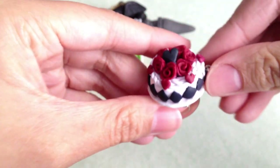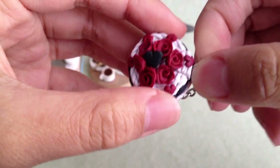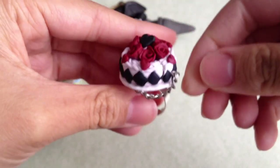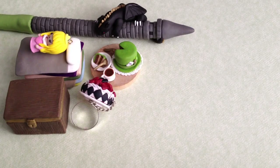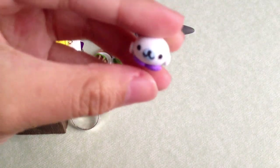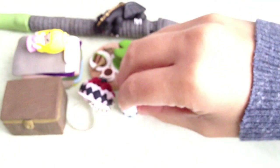I made this Alice in Wonderland Queen of Hearts inspired cake, and it's a ring, and this cake slice comes out. I made this Mammagoma mermaid — it's sort of like Ariel, it's Ariel's outfit from The Little Mermaid.